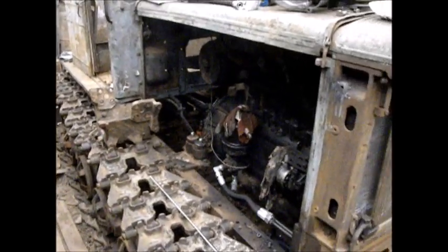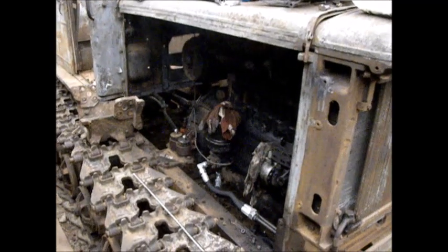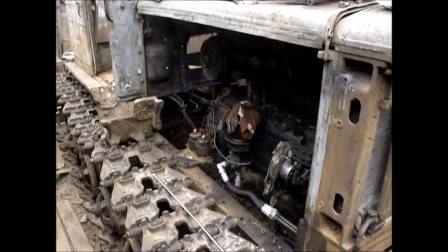A lot of parts of this tractor are actually heavy. Okay, thank you very much, good luck, and have a nice day.